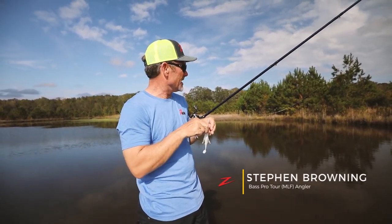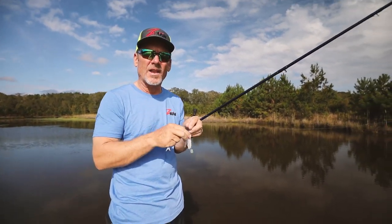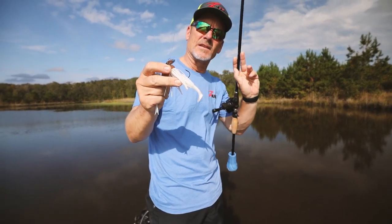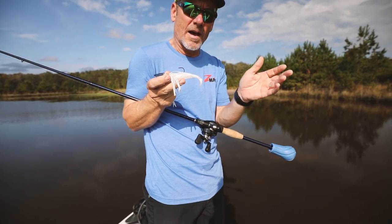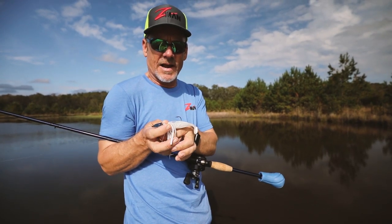If I'm fishing in an area like we have today, the water's dingy, I'm trying to keep my bait up, I really want a lot of vibration, I'm going to put a Diesel Minnow on there. That's a paddle-style tailbait that allows the bait to stay up in the water column, and it has a lot of vibration on the tail too, along with the blade on the chatterbait.